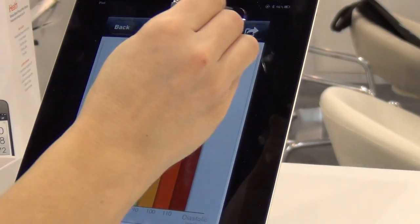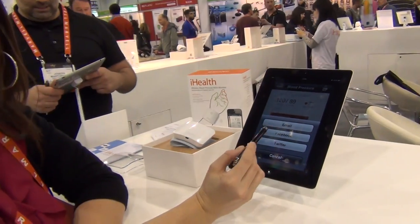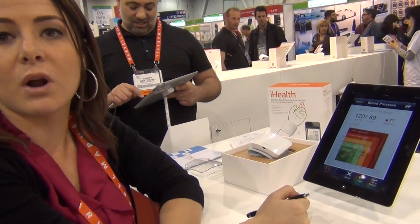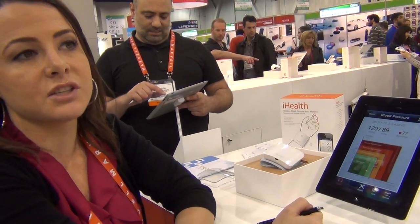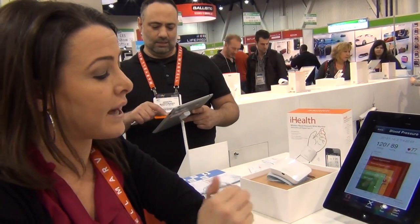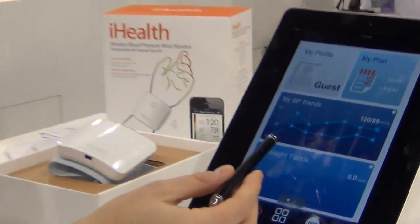Cool things I can do with this app: I can actually share these results through Facebook, email, or Twitter. I also can send a CSV file — raw data. So if my physician is asking for all of my blood pressure results in a data format, I can send them that as well. Our app right here is really a health management tool.